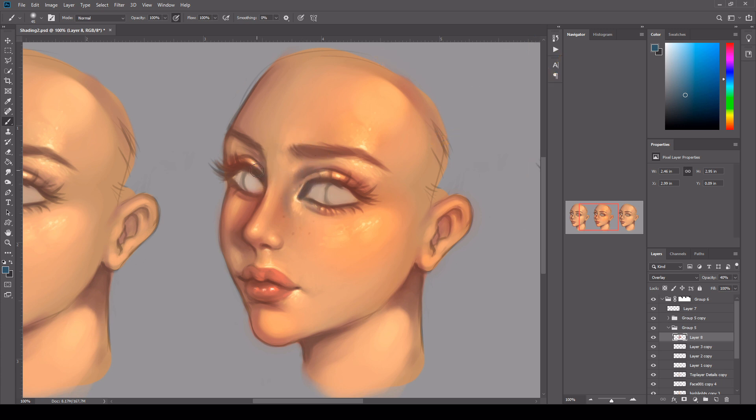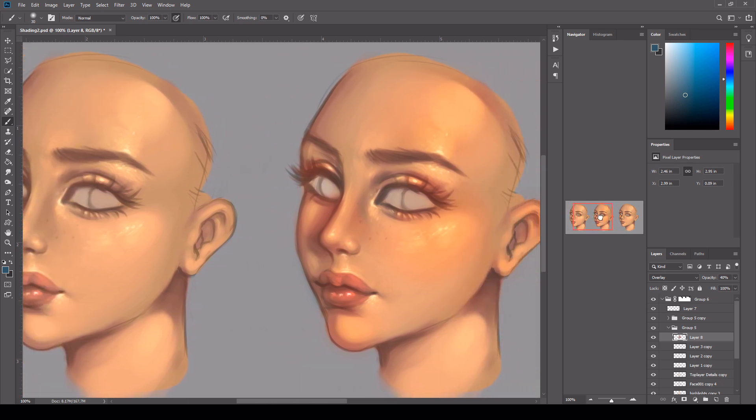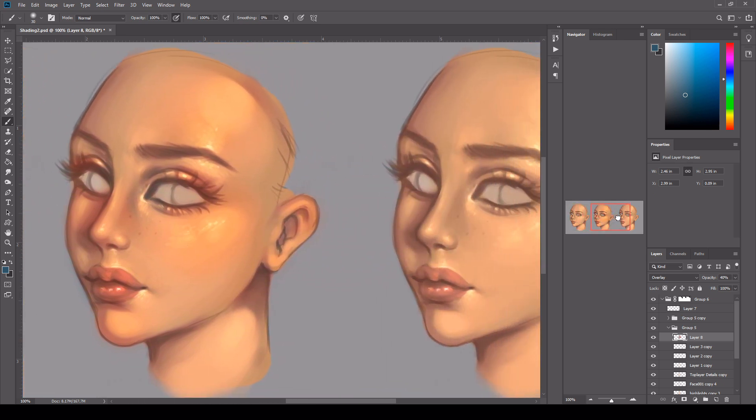Just added a bit of blue as well. There's a variation in the pigmentation in the skin now. This is really bringing it to life. Just deepening the eyebrow as well. I want to bring contrast into the image as well. This is something you can do in your work and it will just improve it so much.